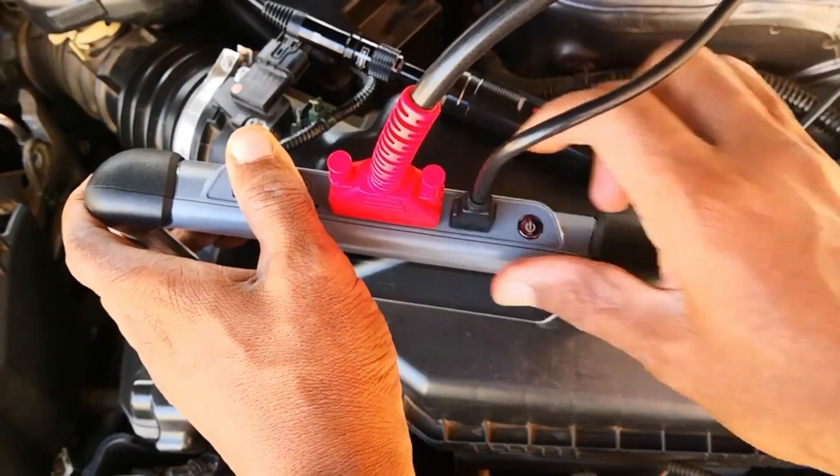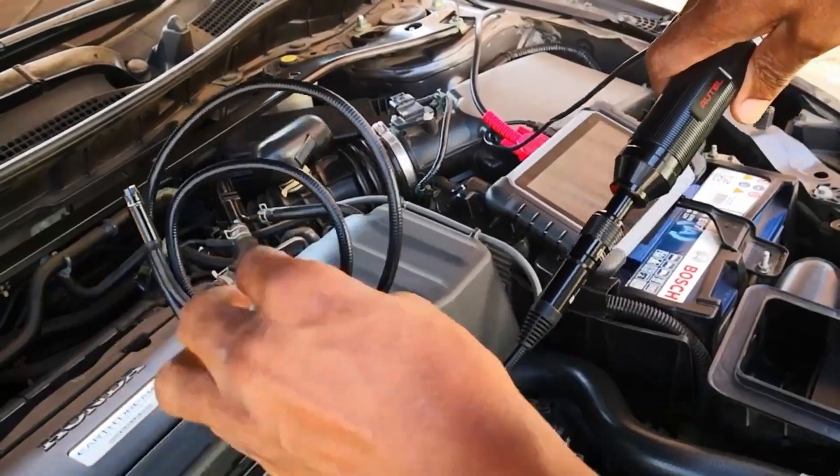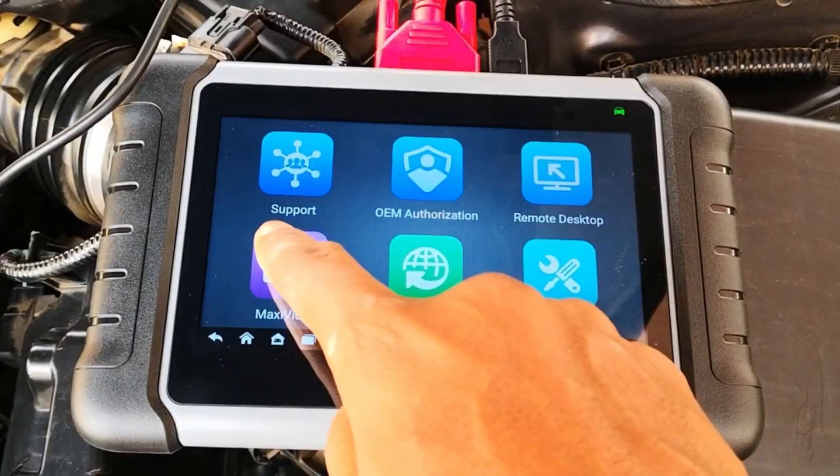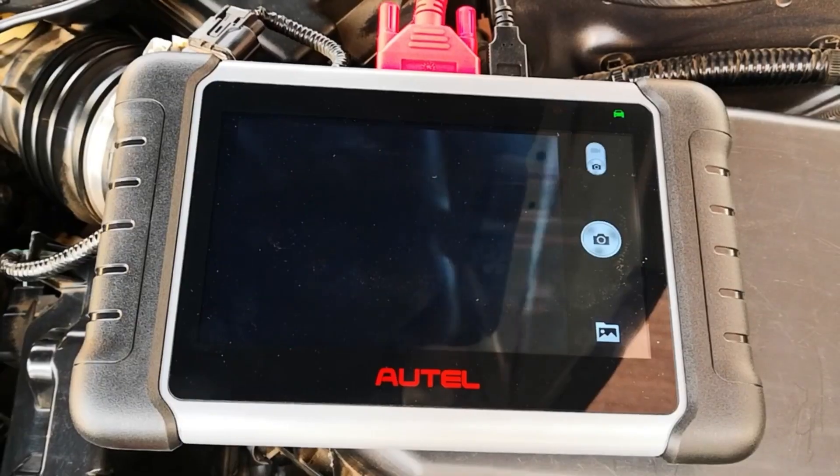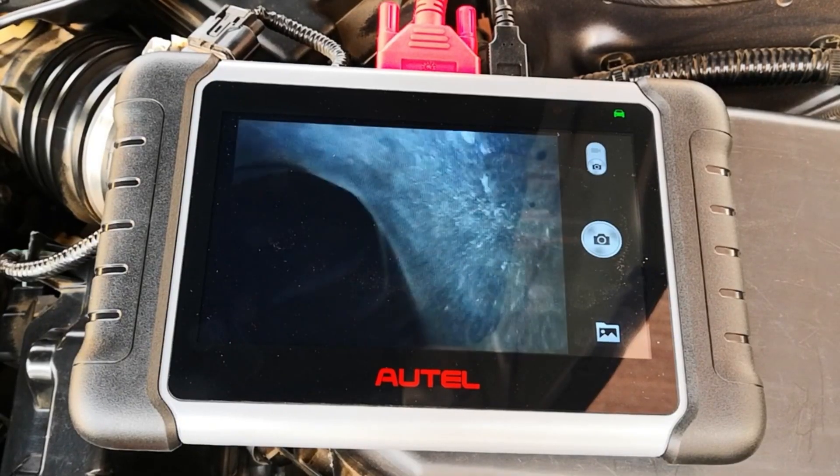This means that you can now connect Autel's MV108 Borescope camera to any of these devices. I reviewed the Borescope camera two weeks ago and you can catch that video if you want more details. I also leave some links in the description to the bundle for the scanner and the Borescope, which enables you to get the Borescope at around $20 instead of $49 as at the time of making this video.